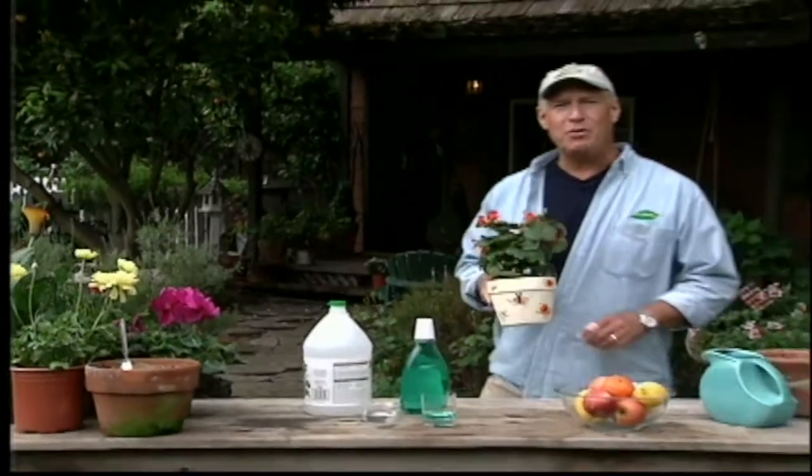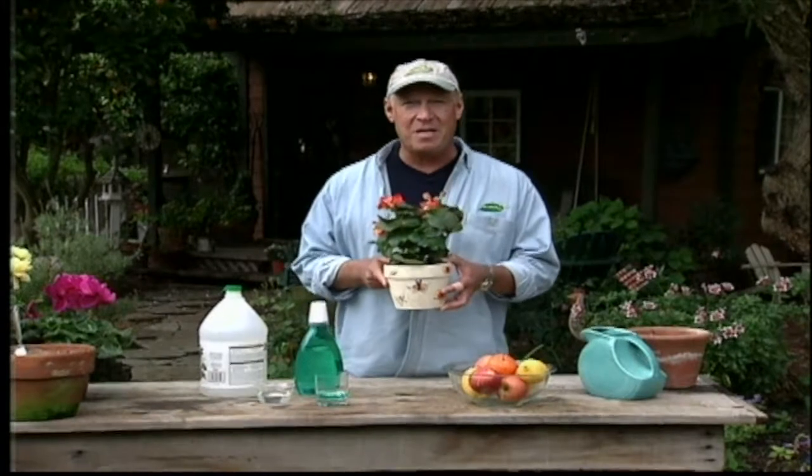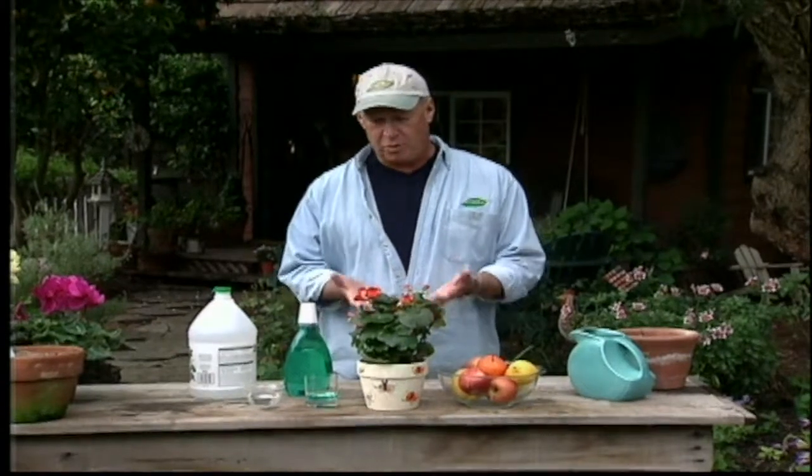Let me introduce you to my pet tuberous begonia. These are really cool plants, but they can also make you think you're a lousy gardener. During the warm months of the year, tuberous begonias look beautiful with lots of blooms and great healthy foliage, but once the days get shorter and cooler they start to look horrible and you think, what have I done to my poor baby?